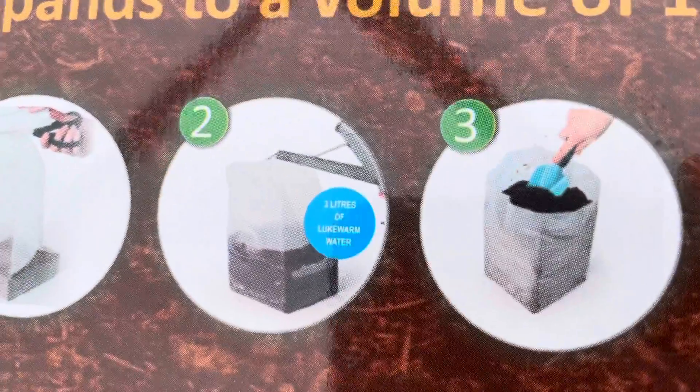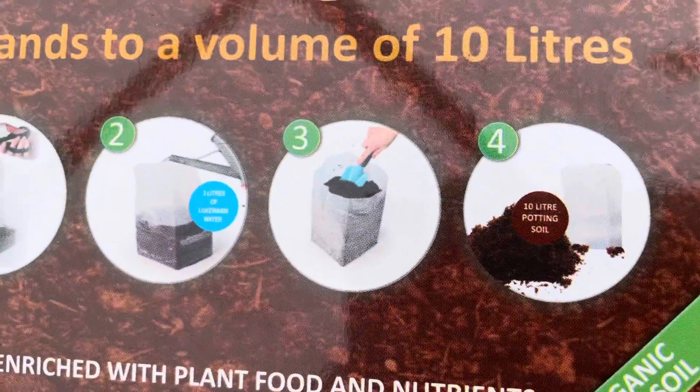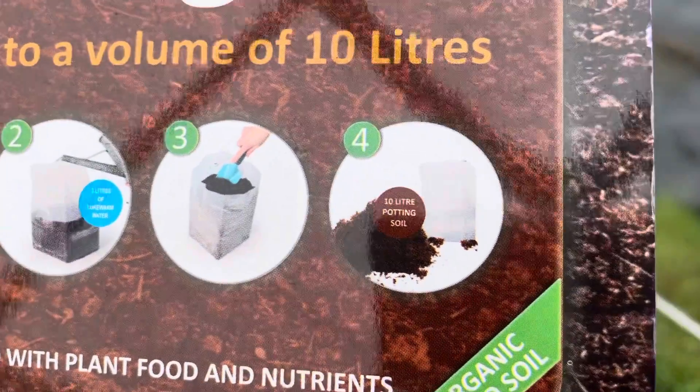One — three litres of water, use the bag provided — 10 litres. Yeah, I didn't read the instructions, did I? It comes with a bag and you put it in the bag and add three litres, not 10 litres of water. Oh well, live and learn.